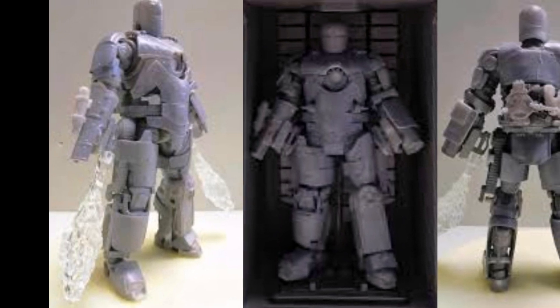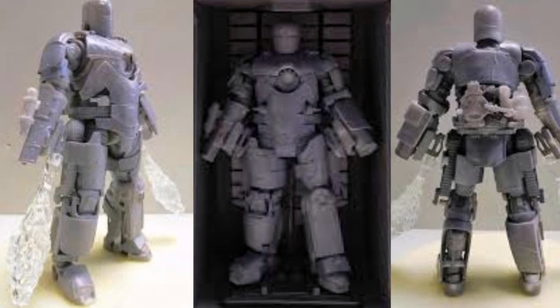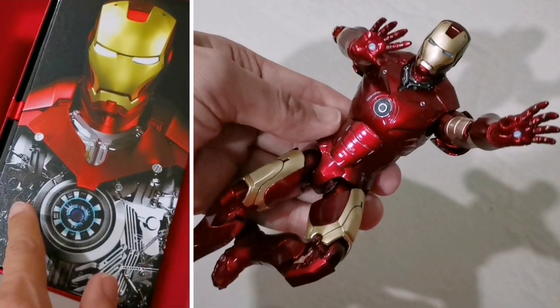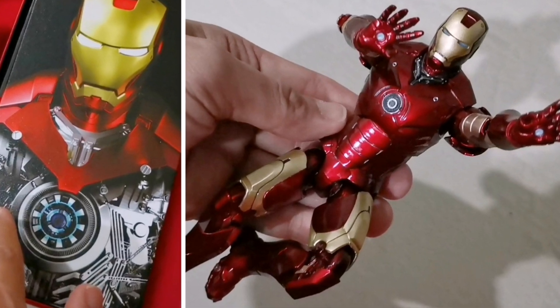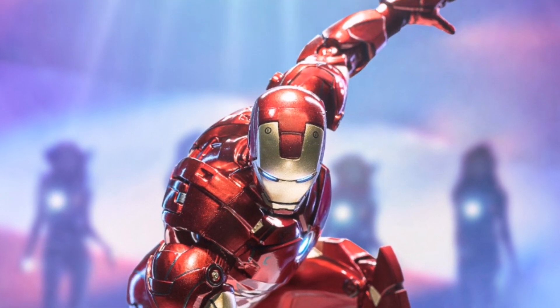Hi guys, welcome back to Articulate. Today I will be looking at the upcoming ZD Toys 1/12 scale figures and what is in store for us in a very short period of time, starting from March onwards.